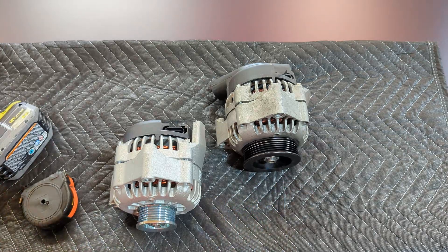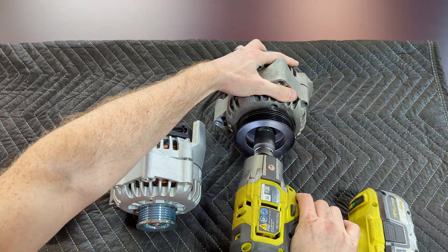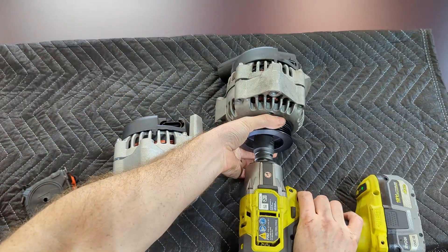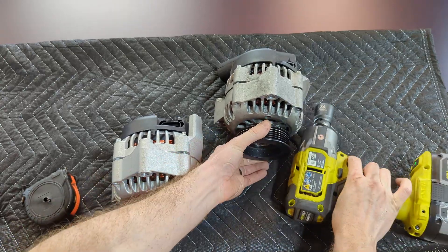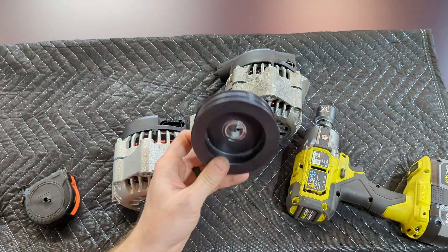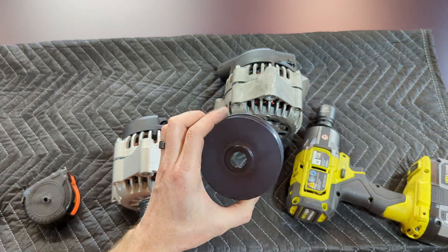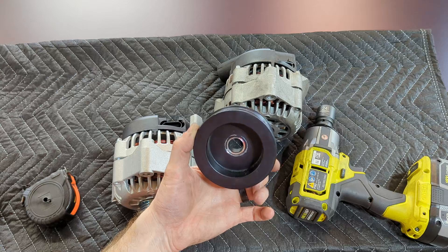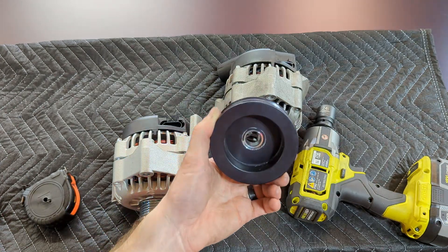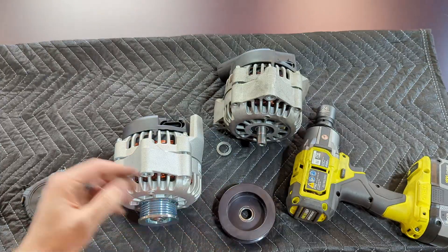We need to swap these over. You'll need a 24-millimeter socket and an impact — super easy. Just like that it slides right off. Obviously you've got your pulley and lock washer. I want to take a second to talk about this — it's a pulley from Hoosier Pulleys. Joe is local to us here in Indiana and has been making these for a while — fantastic. It's got the step in it as well to fit properly. Look him up: Hoosier Pulleys. He's got lots of options. This is the one I run on mine, so let's get the other one off and swap them.